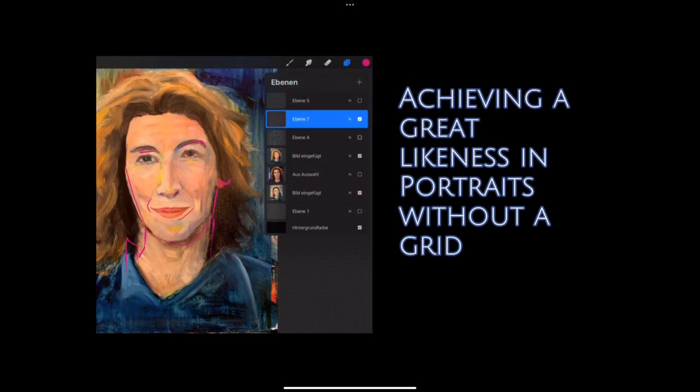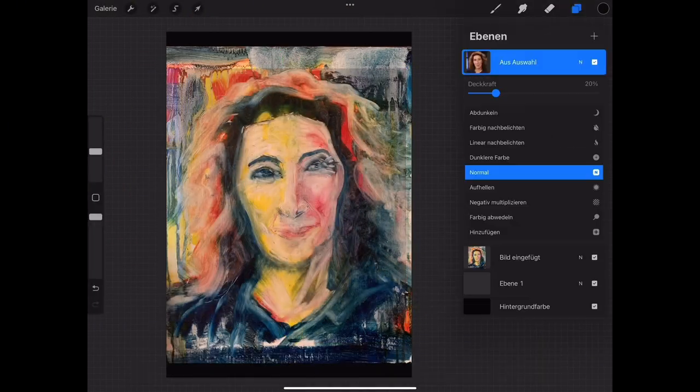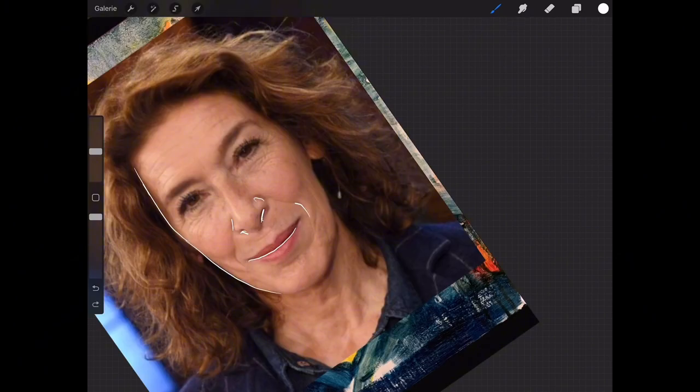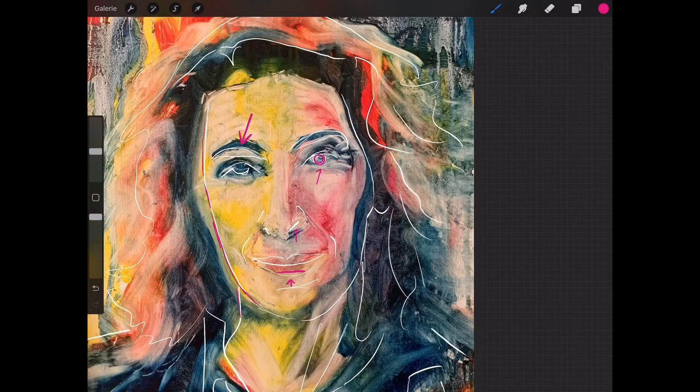Now of course I want to achieve a much better likeness than that, and a trick for how I go from this very rough stage to a better likeness — I recorded an extra video on that and you're welcome to go watch that on my channel.